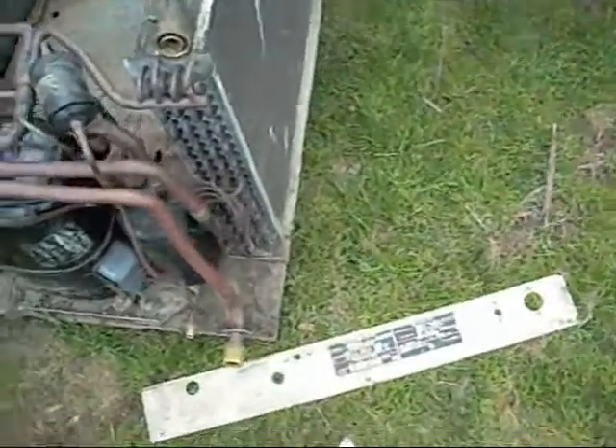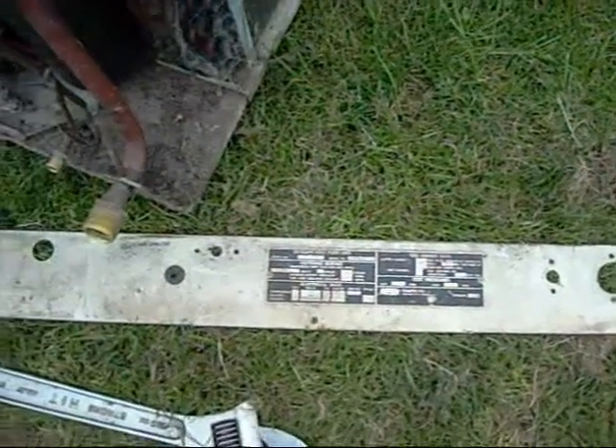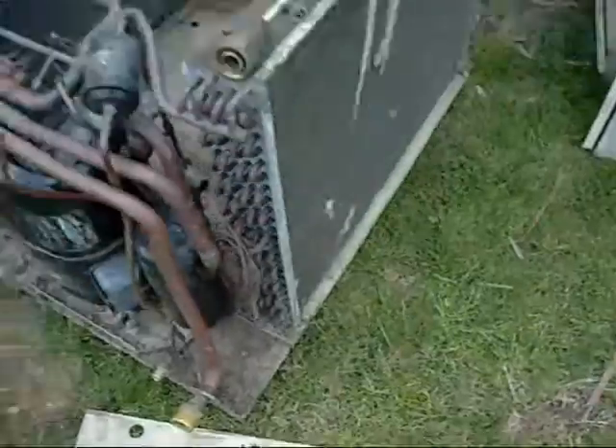This is a Keepright model, or Keepright brand. I don't know what capacity it is, but it has an R22 charge.